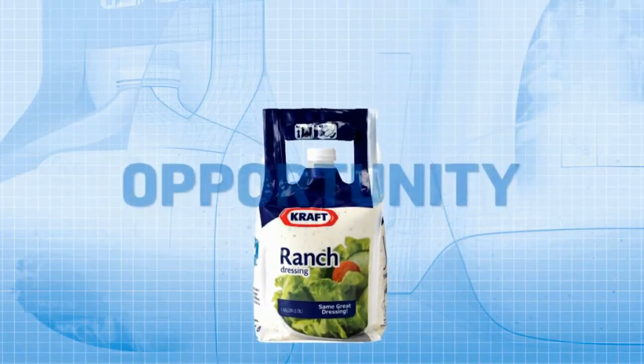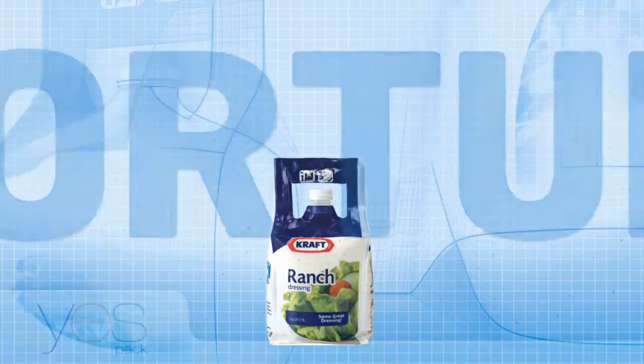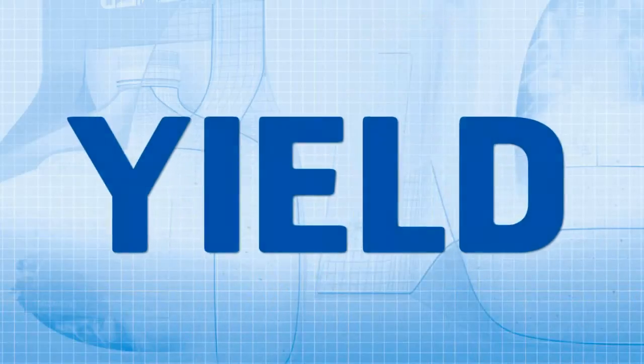YesPak began as a desire to fill a need, a need recognized as opportunity. The innovation around the YesPak started with an intense knowledge of the operator. We took video crews into the kitchen, saw how people were interacting with a gallon jug — sawing plastic jugs apart with a serrated knife, with plastic filaments flying all over the place into the food, to try to increase their yield and get every last drop of dressing out of those plastic jugs.